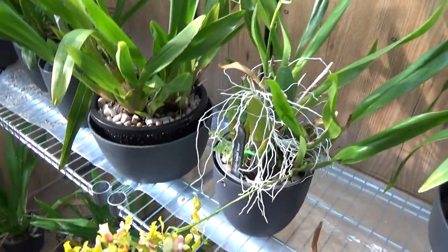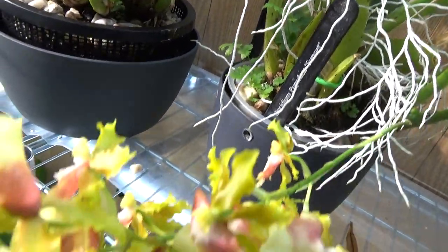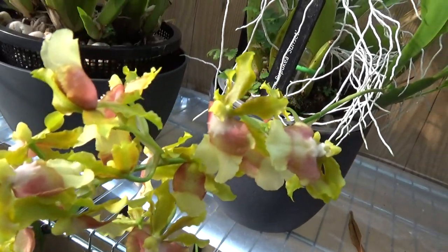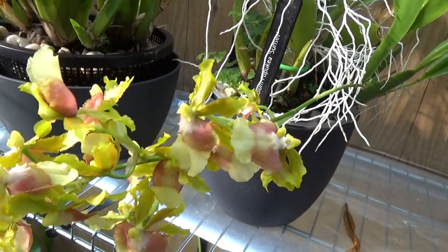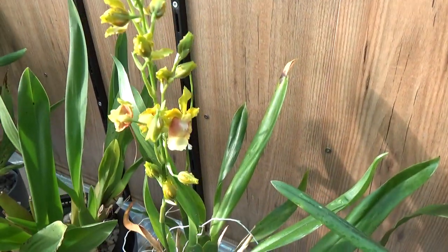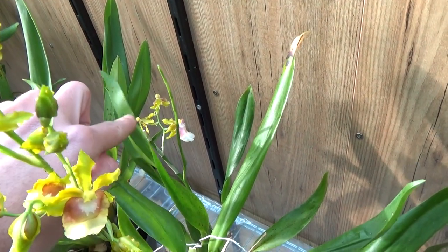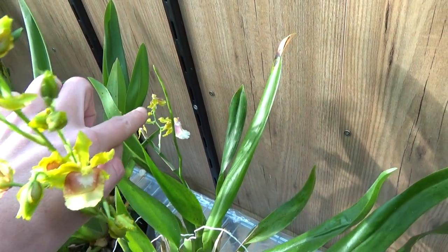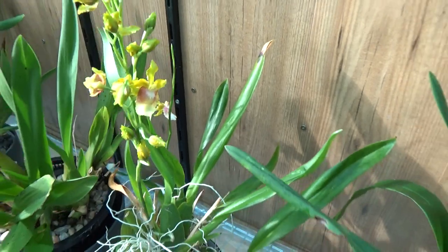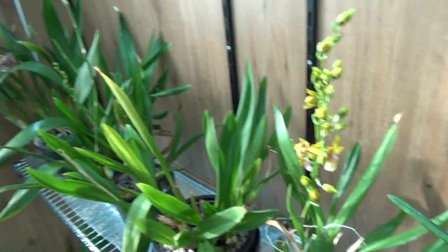Then we have my Oncidium peperata — I think Oncidium peperata 'Sunset.' You can see the tag. It has beautiful little blooms and several spikes, quite some roots. There's another spike and I have a new spike here that is a branch of an older spike, so we'll have four spikes in bloom soon — absolutely beautiful.